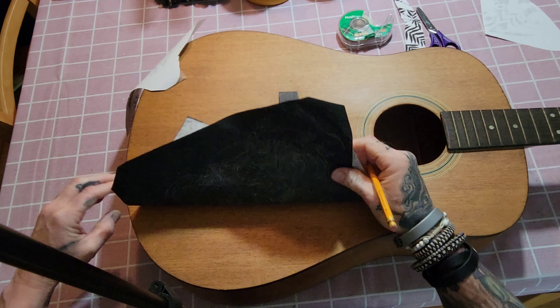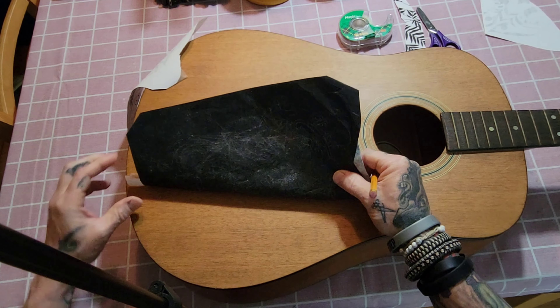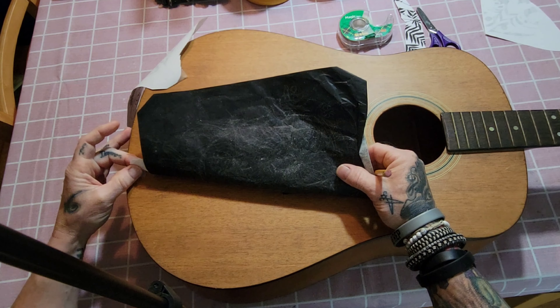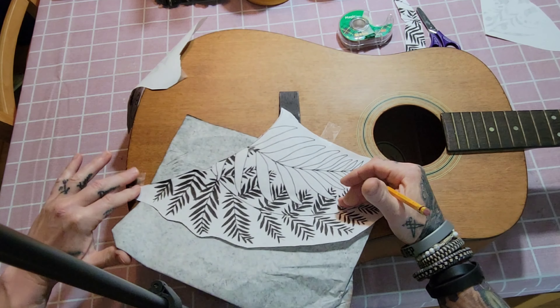Let's check that. Old piece of tracing paper. I'm going to push a little harder.